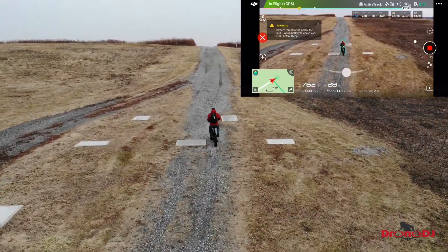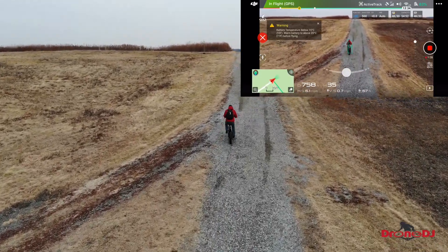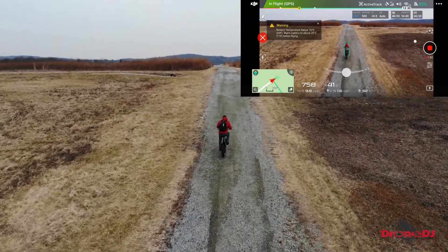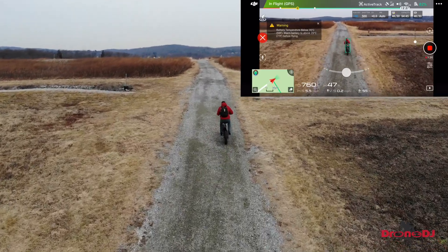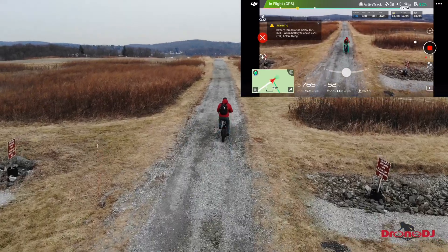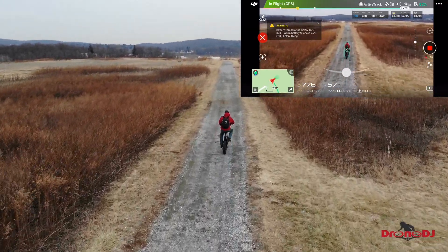In this section I'm going up a pretty steep hill. The electric bike helps me get up there without too much effort, but my speed is inconsistent. You can see the drone speeds up, then stops, realizes it's going too fast, slows down, then realizes it's going too slow and speeds up again. This creates inconsistent, not very smooth or cinematic footage.